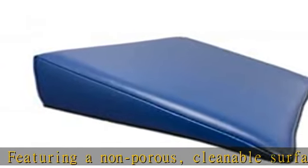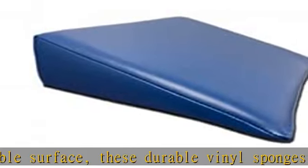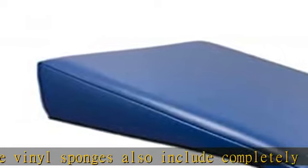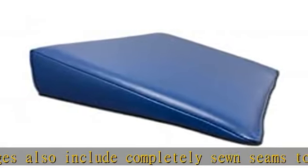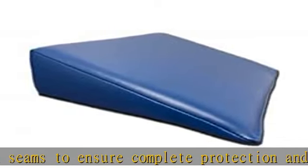Non-stealth sponges are formed with traditional angles and do not feature the proprietary flared angles. Non-stealth or non-flared sides may show artifacts when imaging, specifically when coding is applied.